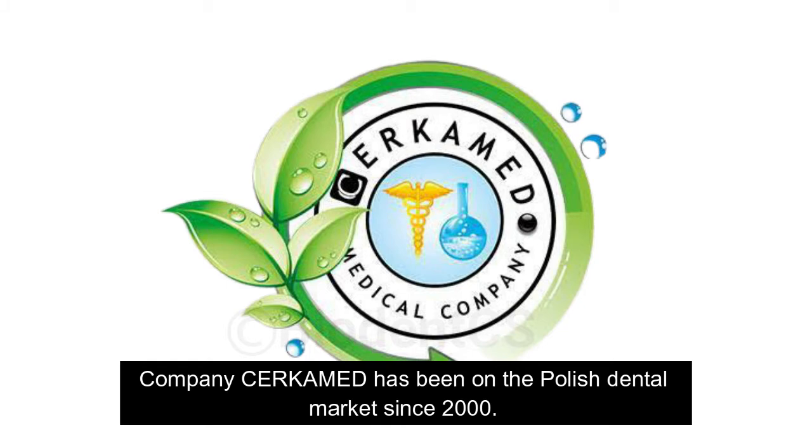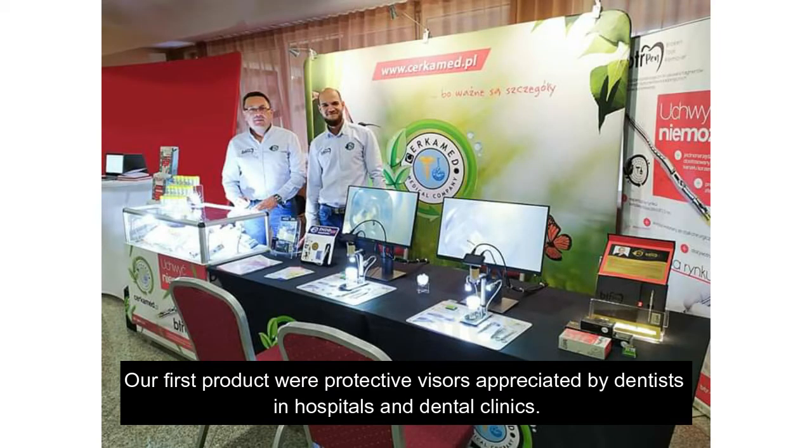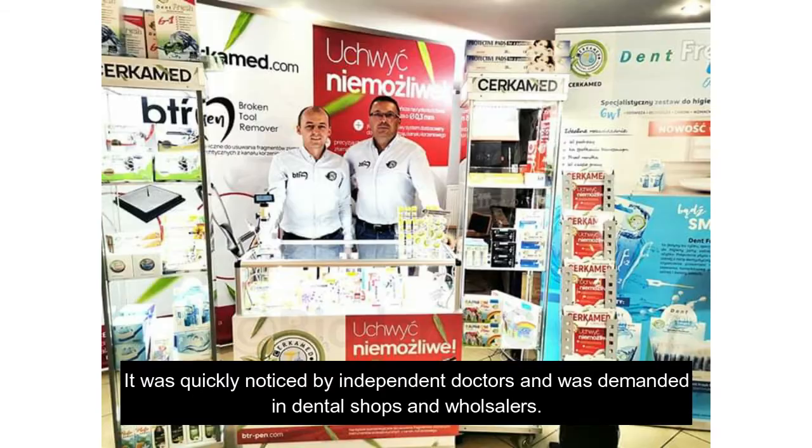Company Circaimed has been on the polished dental market since 2000. Our first products were protective visors appreciated by dentists in hospitals and dental clinics. They were quickly noticed by independent doctors and were demanded in dental shops and wholesalers.